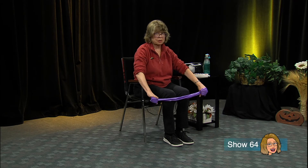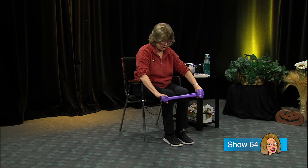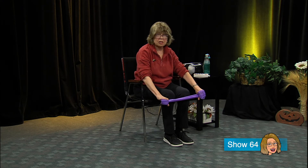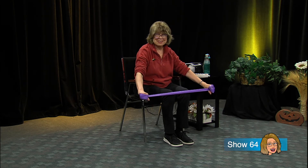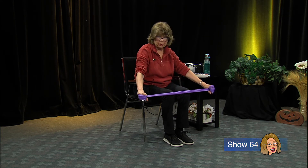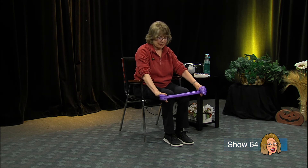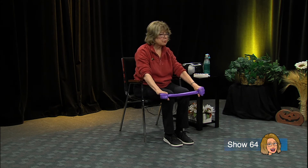Now take the band and put it right in front of your knees - you don't have to be touching your knees - and pull out. Try not to round over; keep the back straight as you come forward. Good posture always. I kind of like this one.